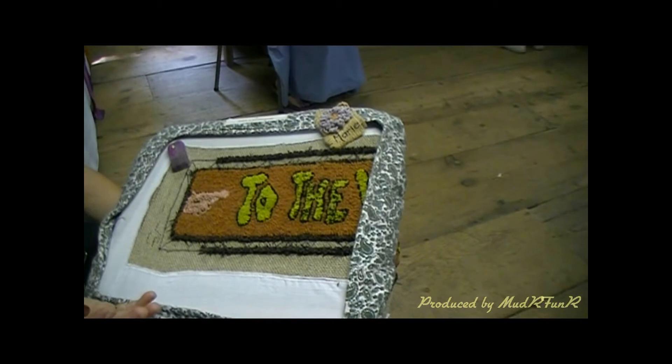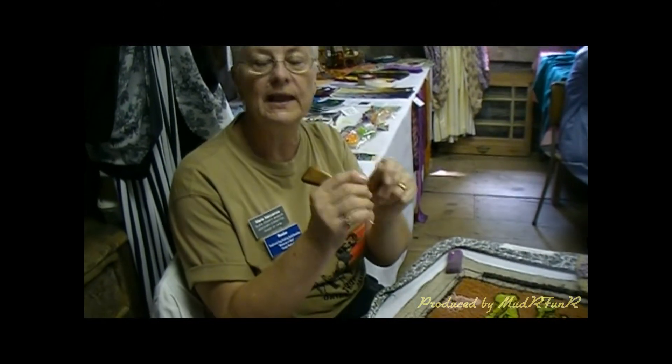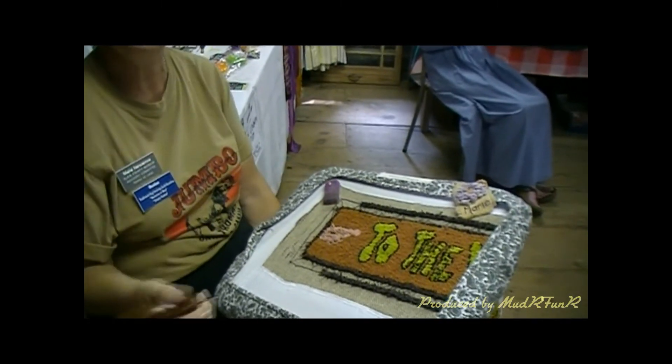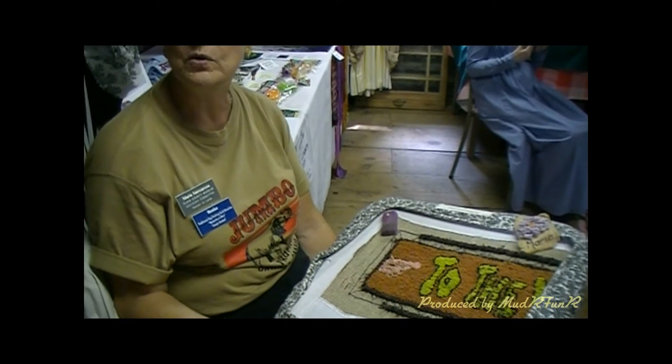They didn't have any art training. When they got cotton from a general store and made their Sunday best dress, they would save the scraps to make quilts. Then when the dress got worn out and couldn't be used in a quilt, they would cut it into strips and braid it like a child's hair braid to make oval or circular braided rugs for their floors.